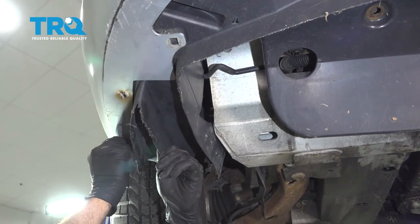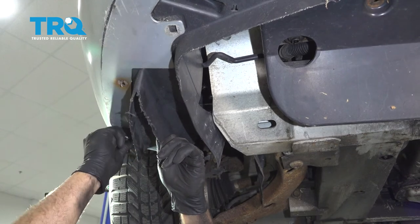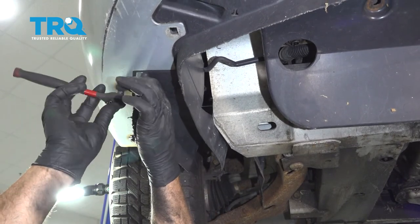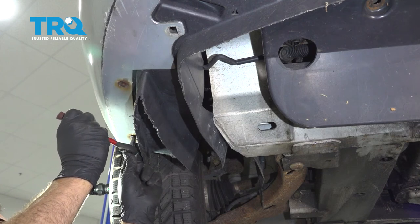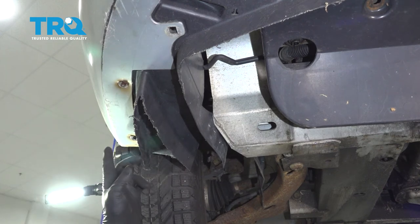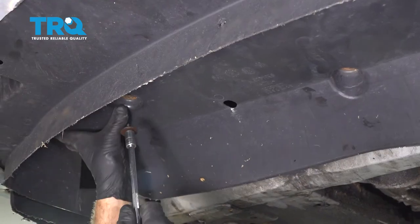Let's go ahead and install our two screws on the backside here. Go ahead and get these snugged down. Once you feel these screws snugged down, just go a little bit more — just enough to hold that in place. Go ahead and repeat this for the other side, installing our three screws.